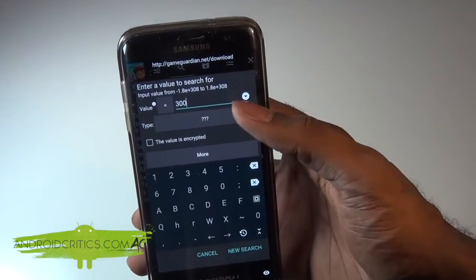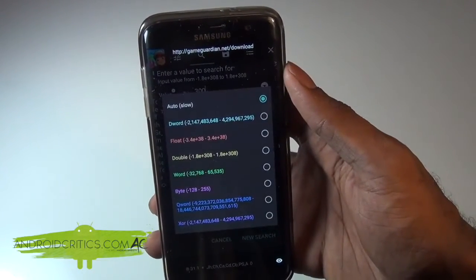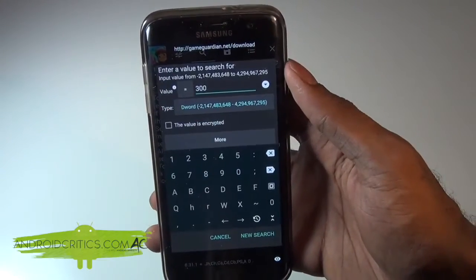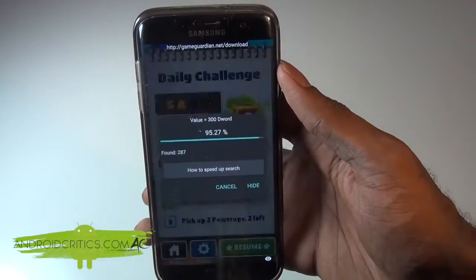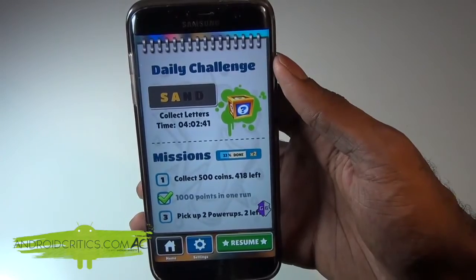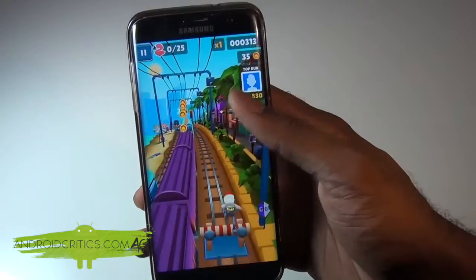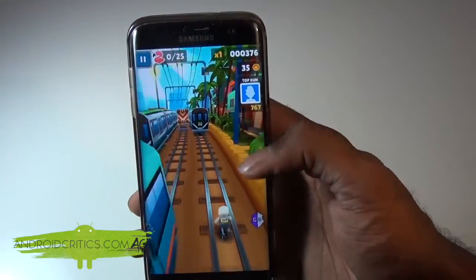With the value entered, for the type field showing question marks, tap on it and choose D word. Then hit New Search and it will start searching, finding 309 results. Simply hit Resume and keep going a little further in Subway Surfers.